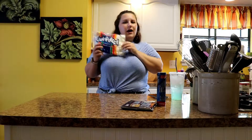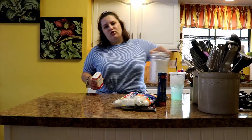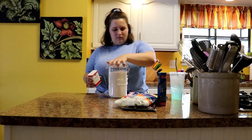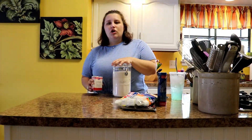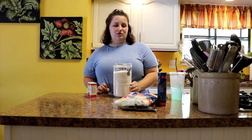Then we've got Jet-Puffed marshmallows, and then the coating that goes on the crescent roll dough is sugar and cinnamon. It's a mix, and then we're going to put that on the crescent roll dough.